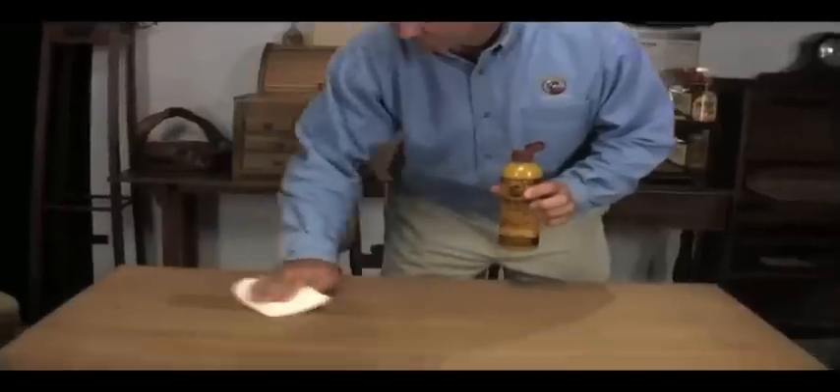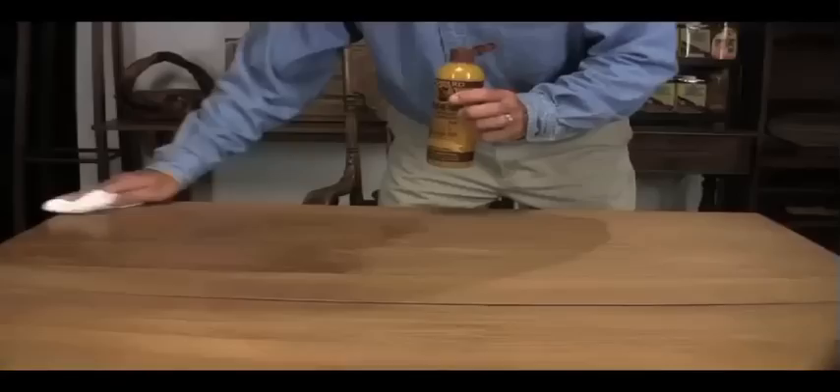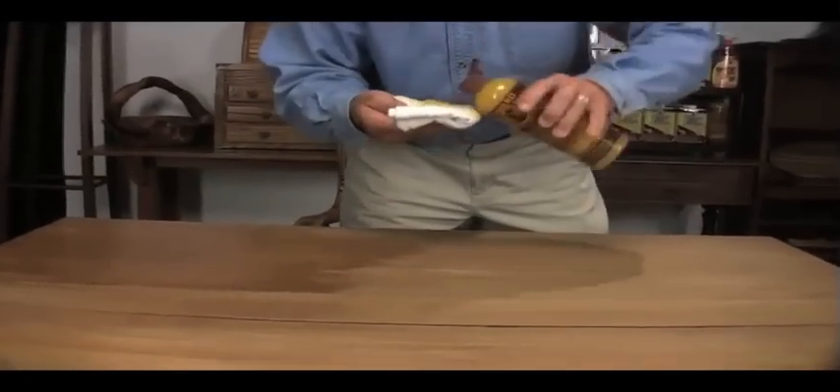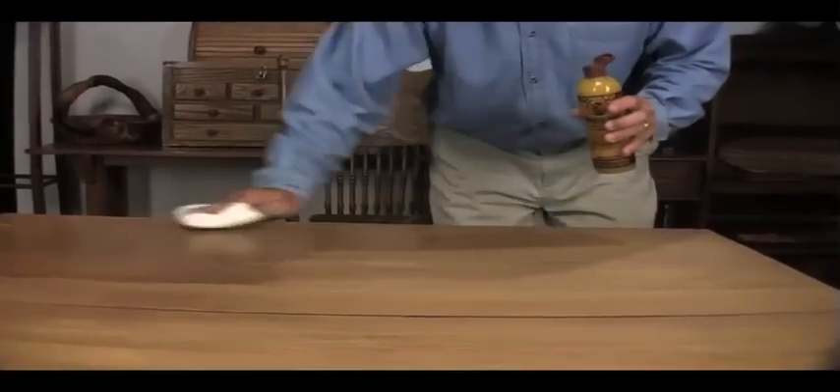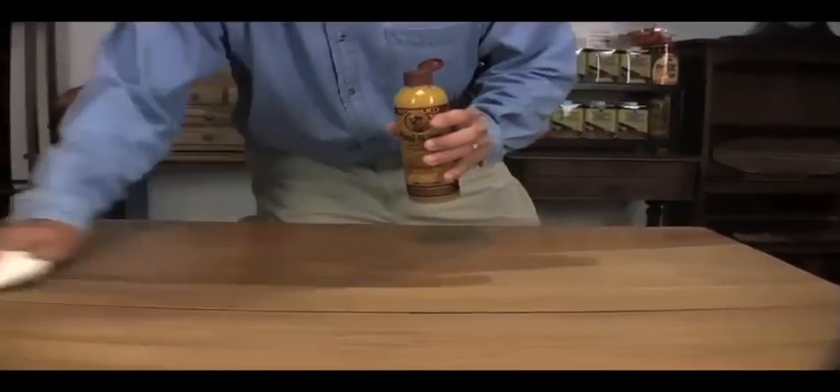This is an oak table with a very dry surface. We're going to generously apply Feed & Wax to a cloth and wipe it onto the surface. This unique blend of oils and waxes is feeding the dry wood and enhancing the wood grain, while leaving a protective coat of beeswax and carnauba wax on the surface.